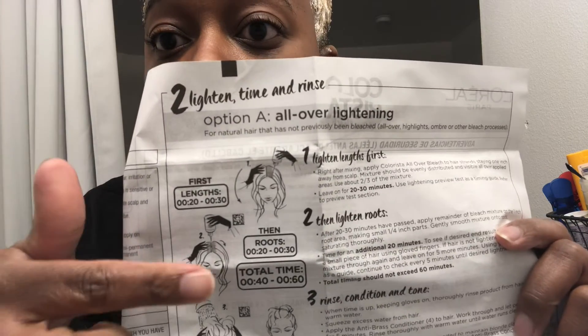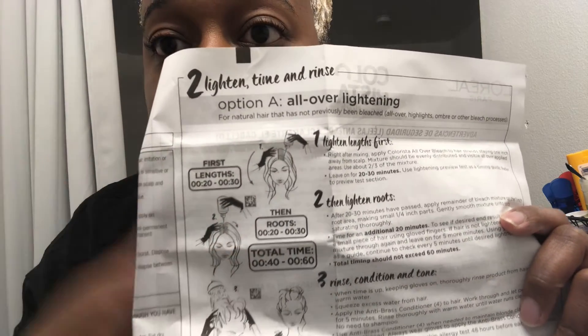The first 30 minutes are up and it looks orange right now. I think I'm going to try to leave it in a little bit longer — you can leave it in for a total of an hour. Looking at the instructions here, I think I'll do another 20 minutes or so.